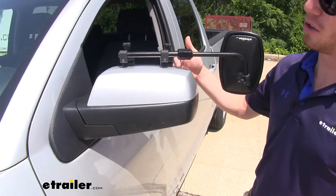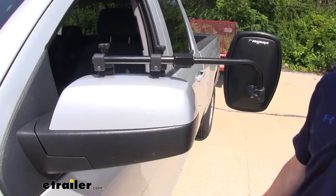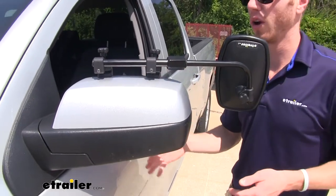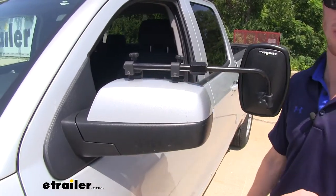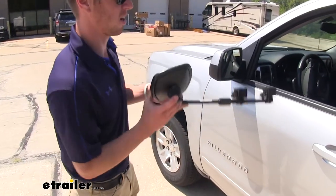With this particular universal towing mirror, you do have a clamp-on setup instead of the straps. If you don't like messing with those straps, this is going to be a great option for you, as it is just as easy to install as the strap setup. It's an extremely easy install and I'm going to show you how to do that right now.